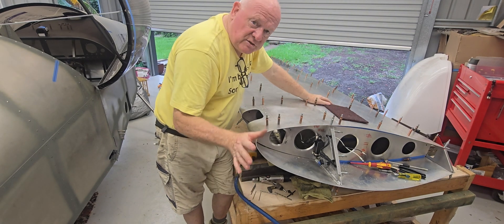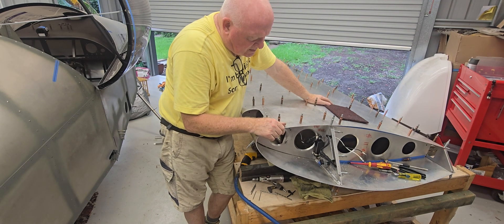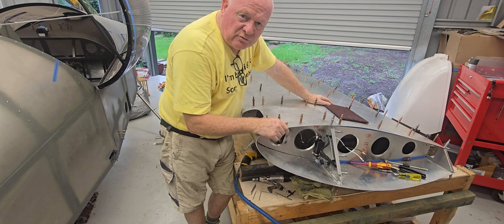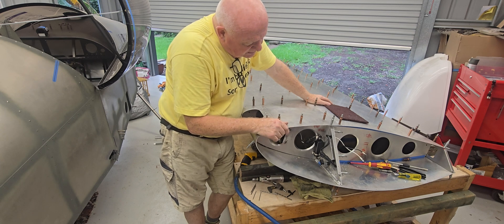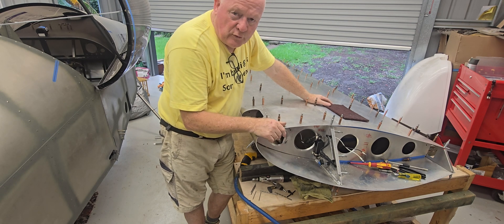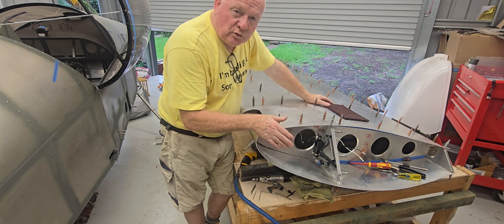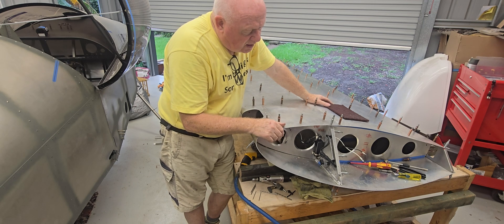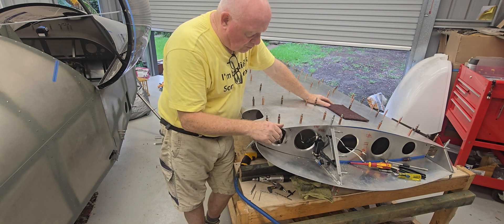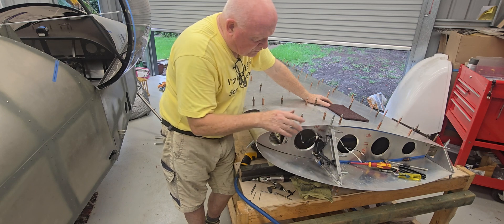Good morning and welcome back. I've just spent most of the morning fiddling around with the landing light and all the infrastructure that runs the landing lights here on the tip end of the right-hand wing. Now I'll be having to make this tip removable — I was always going to probably have to do it with the navigation light anyway, and now that I've installed the landing light, it's definitely going to be removable.